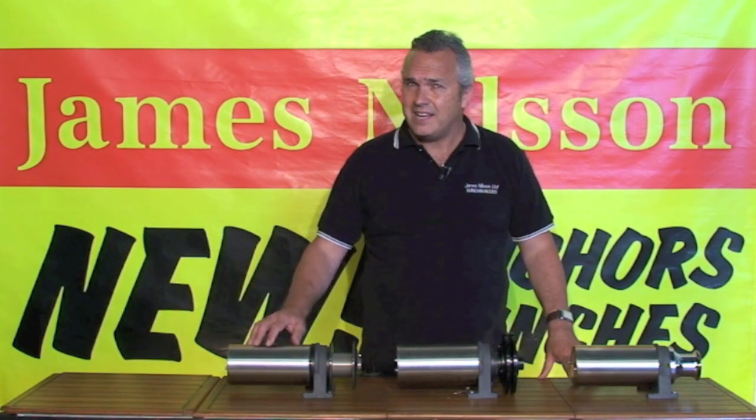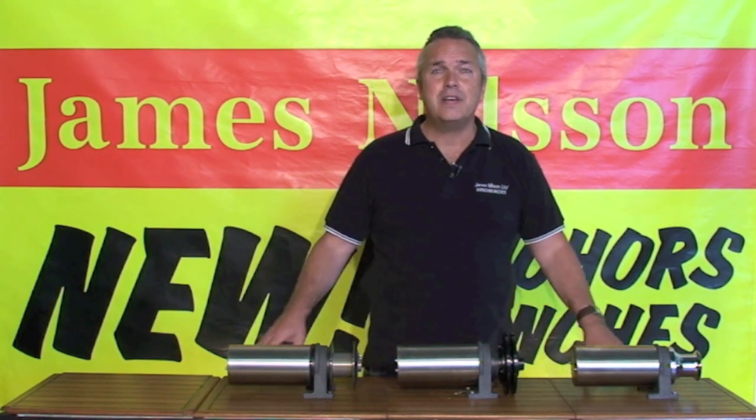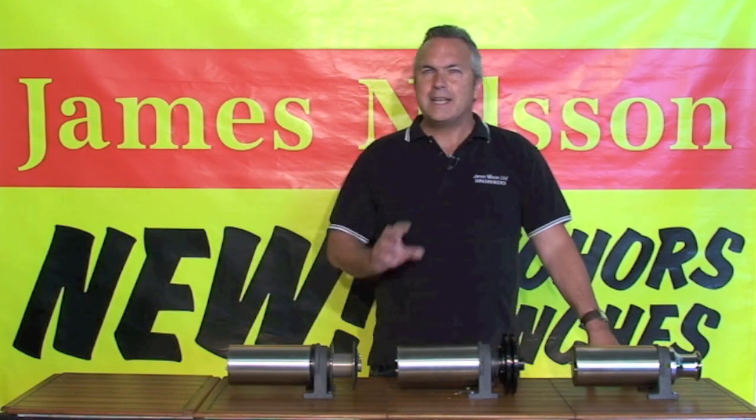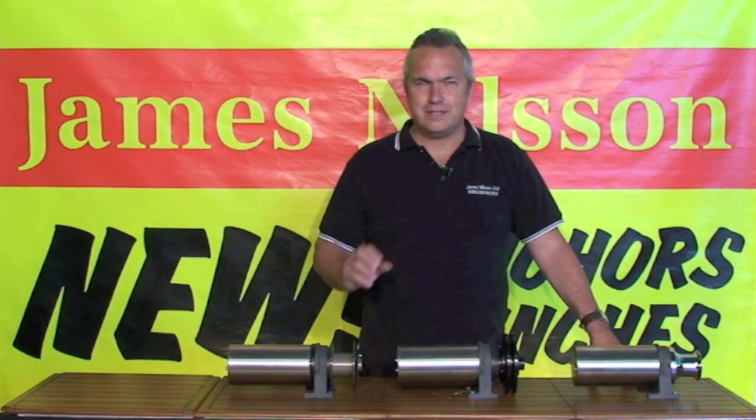Our CHS800 is designed as a davit or short-haul spool winch and lifts up to 365 kilograms. It too doesn't require any below-deck space. Coming standard as a dual-direction winch, it can lift and lower loads with effortless ease.